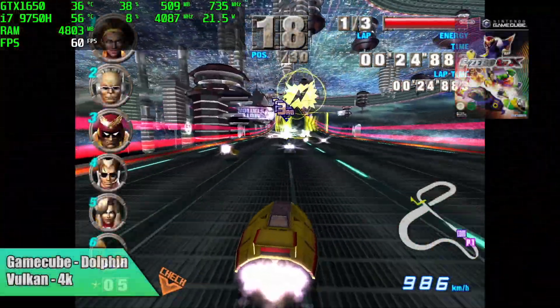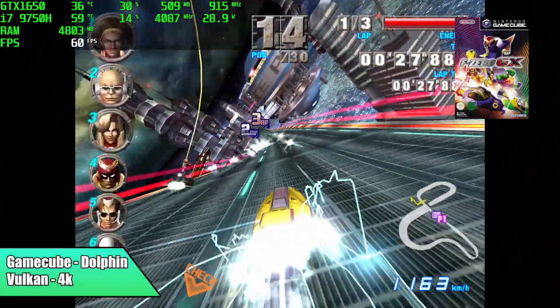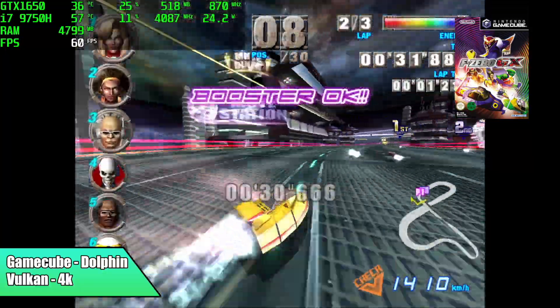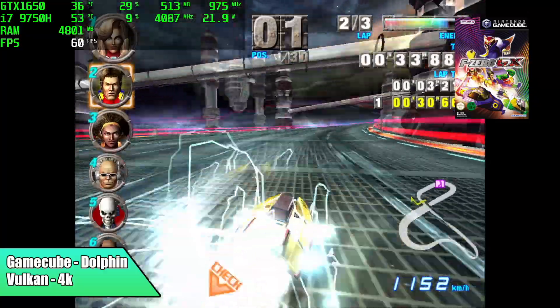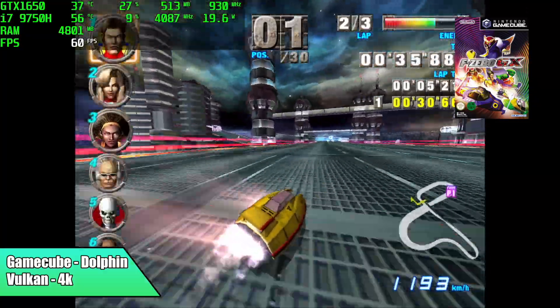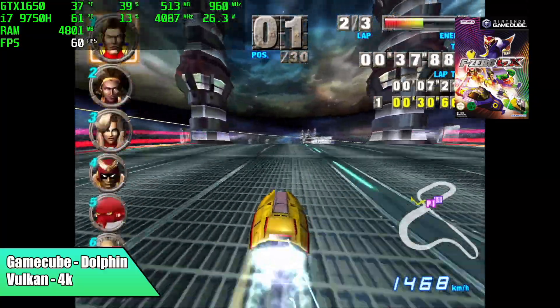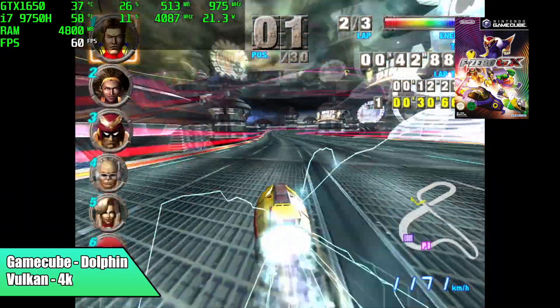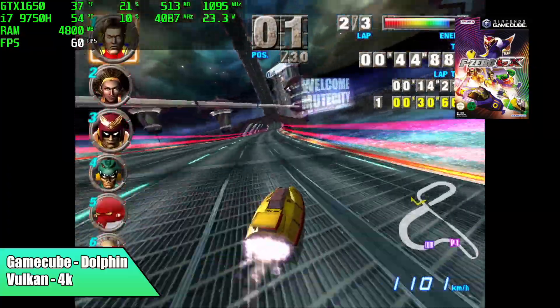Moving over to GameCube using the Dolphin emulator — Vulkan backend, upscaled to 4K. One of the harder ones to run, F-Zero GX, and we're running at full speed. I also tested Automodelista, which is kind of my go-to, and it runs just fine at 4K. Going into this I was pretty sure we wouldn't have any issues. This emulator has come a long way in the last few years and the Dolphin developers have done an amazing job.